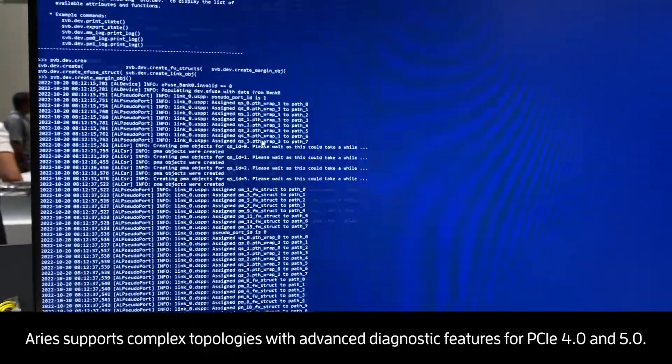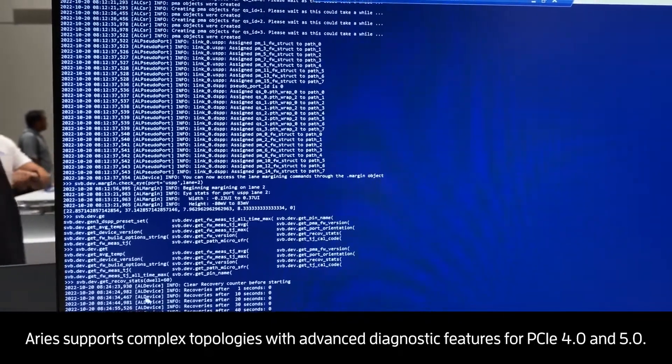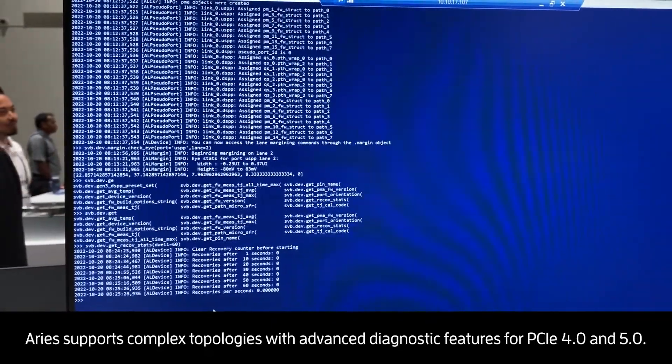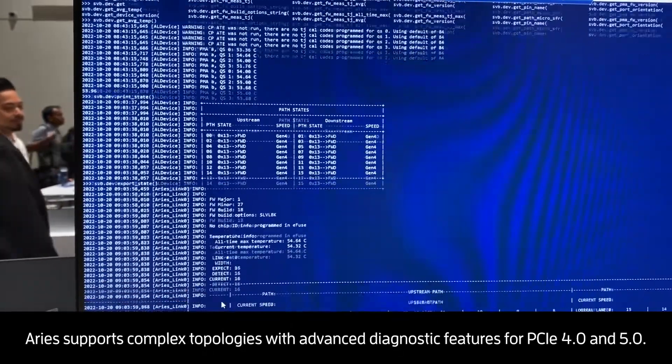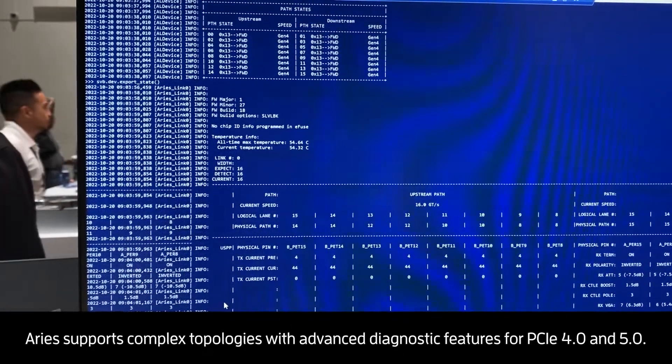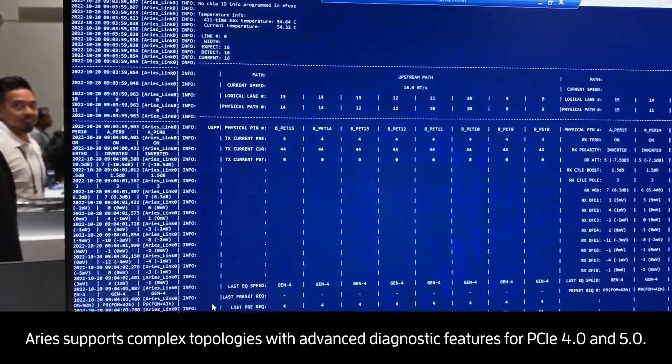Scrolling down, you can see that we're able to check the temperature and check for recoveries. Scrolling further, you can see that we can get all the logging for the link — all of the upstream and downstream paths.